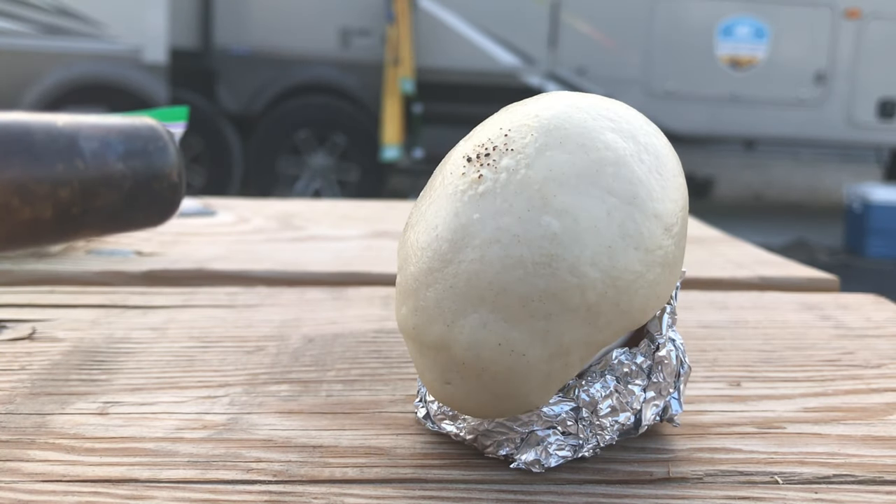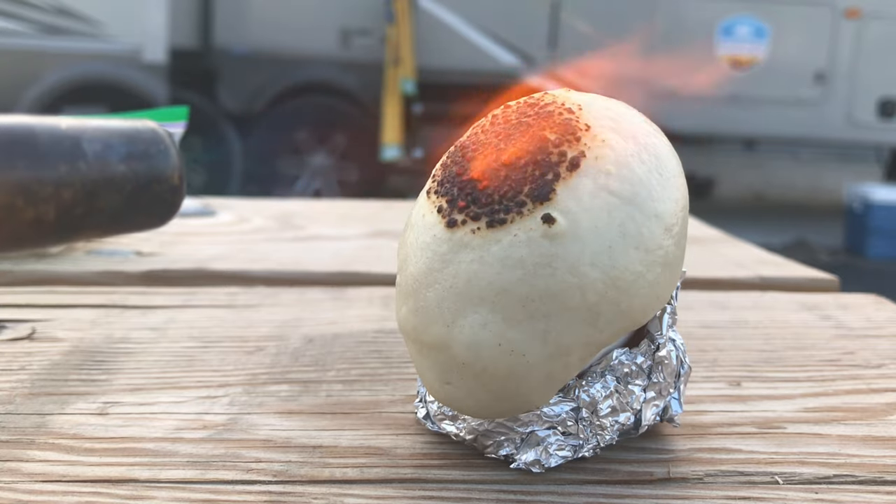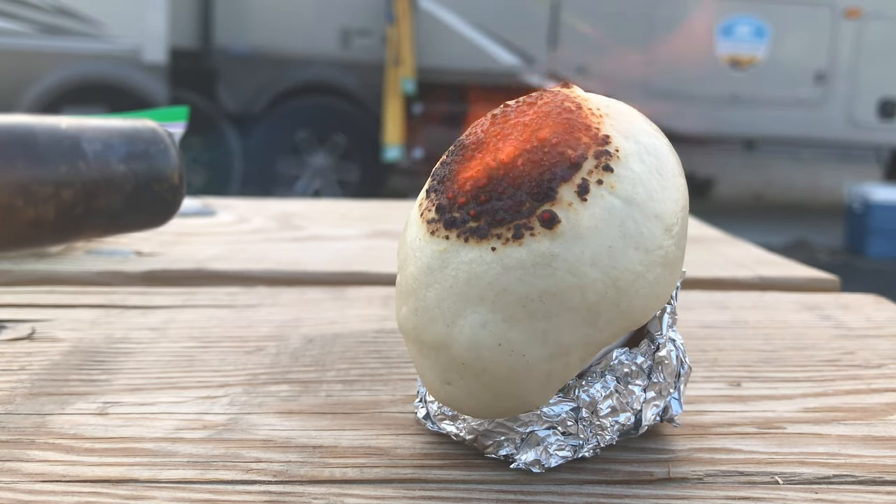This material insulates so well that we can protect an egg from the heat of a blowtorch, which can get up to 2000 degrees Celsius, for up to 3 minutes.